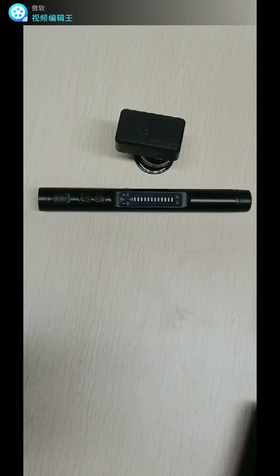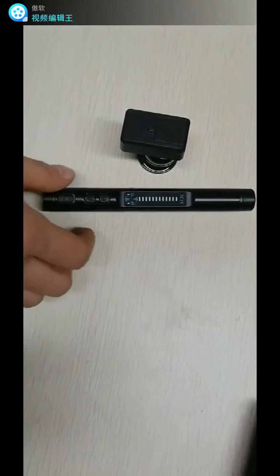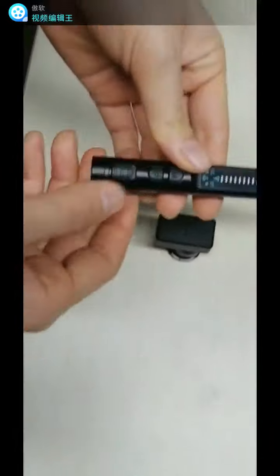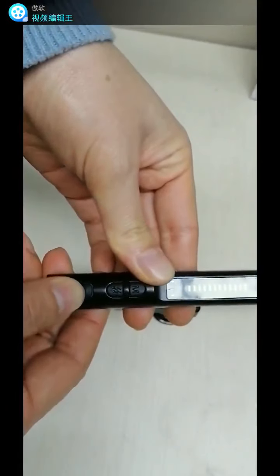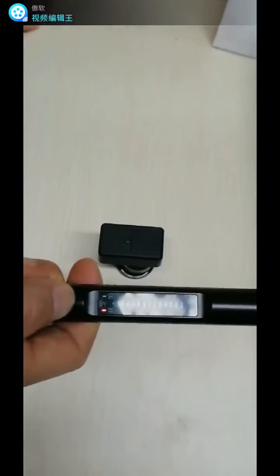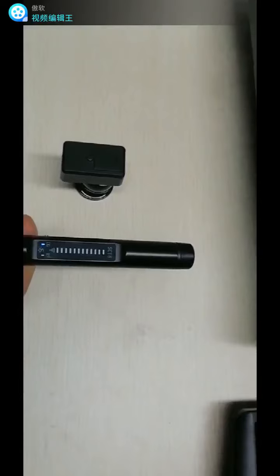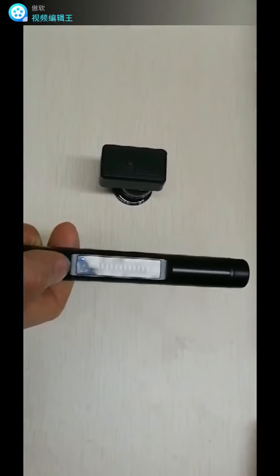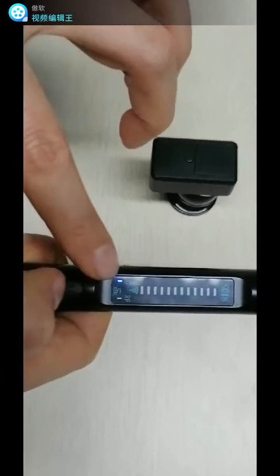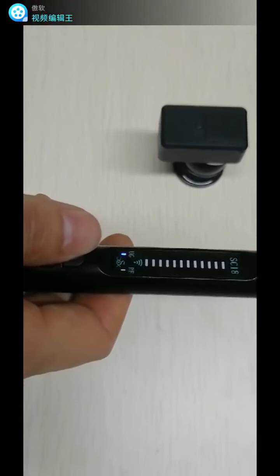We are going to test the strong magnetic detection function. First, turn on the detect pan and press the M key within three seconds of turning it on. The magnetic field indicator light and the light on top will both light up, meaning the strong magnetic detection function is activated.